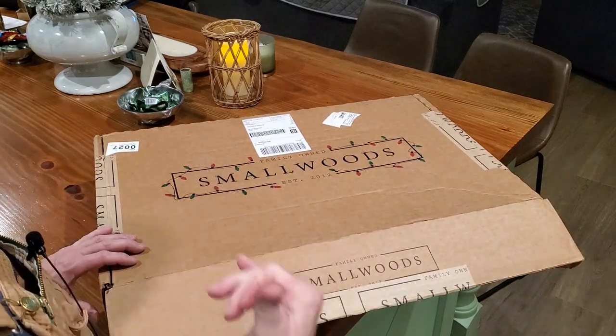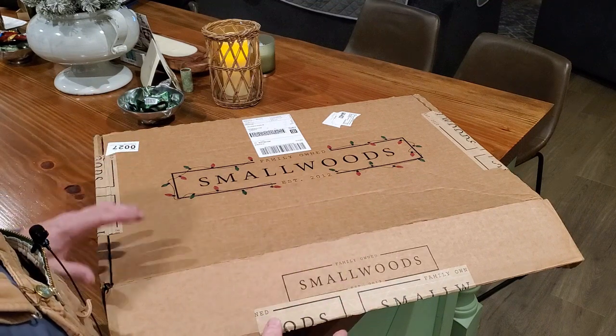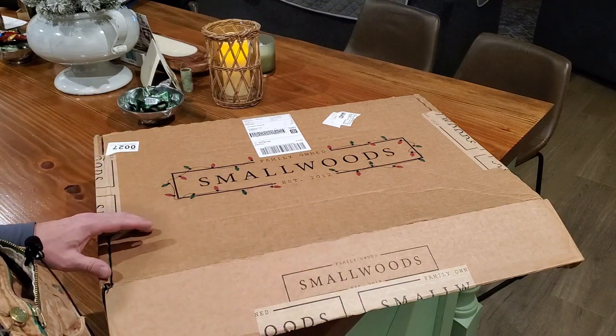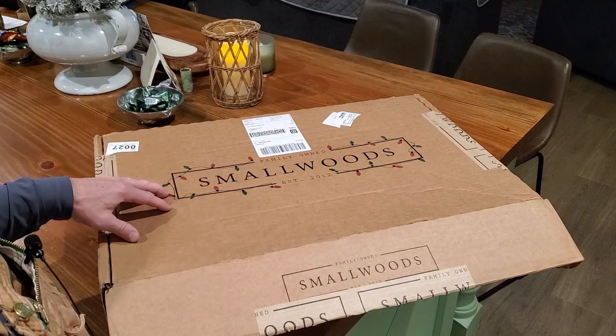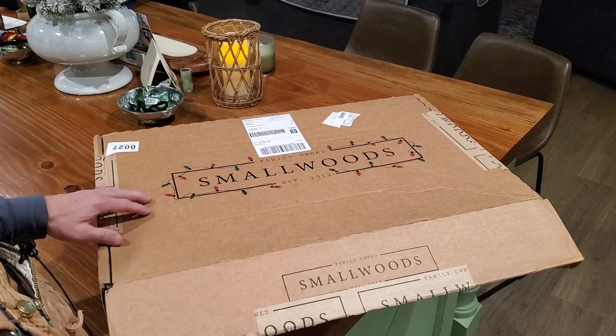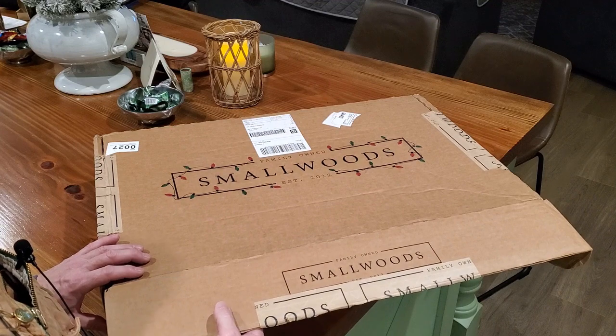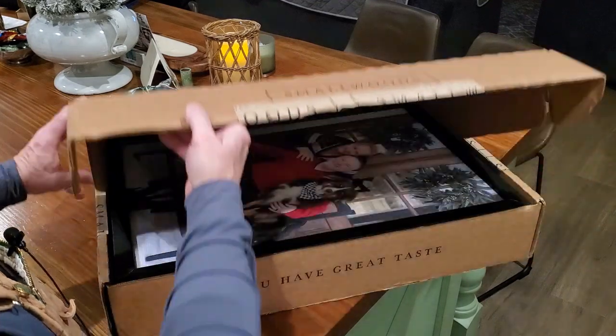Now Smallwoods is not a sponsor, so they're not giving me anything to talk about them. But we've used them in the past and we're really pleased with them, so my wife wanted to get some pictures for the holidays as gifts, and so we sent some off.